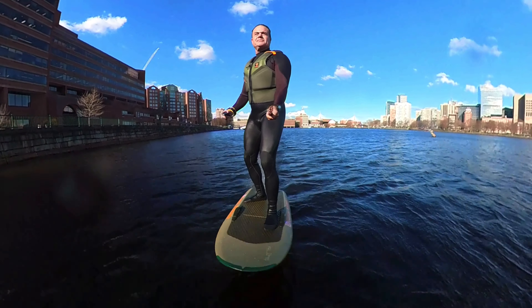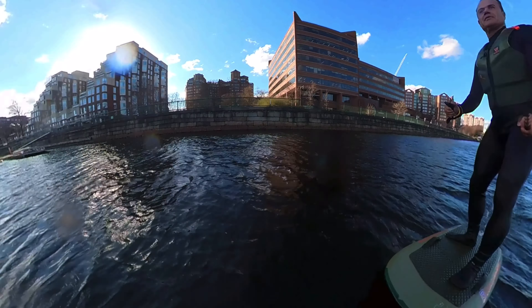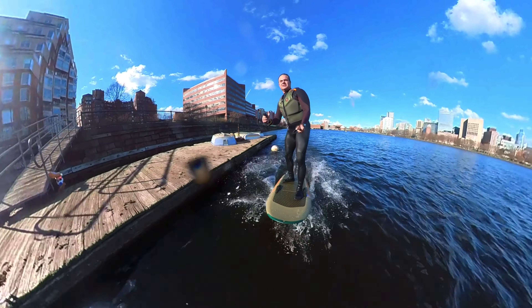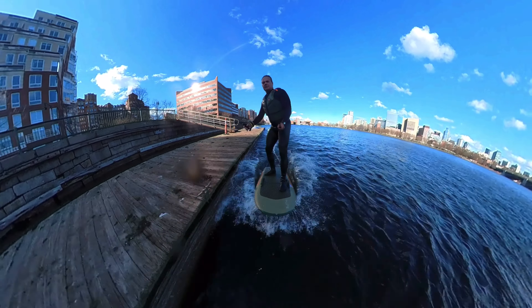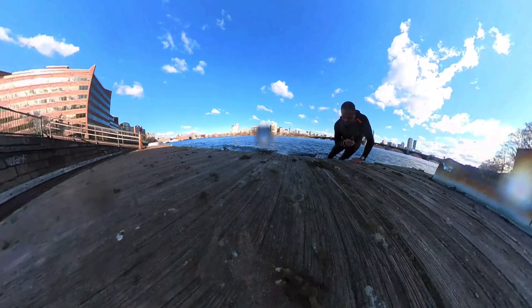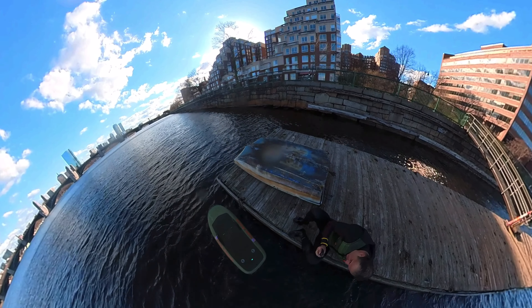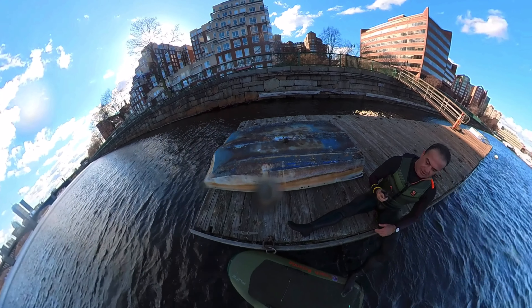To get out of the water on a shallow dock: line up with the dock, slow down to level one, and as the board slows and sinks, put your hands on the dock, roll down on your back, and sit down keeping your feet on the board so it doesn't drift away.